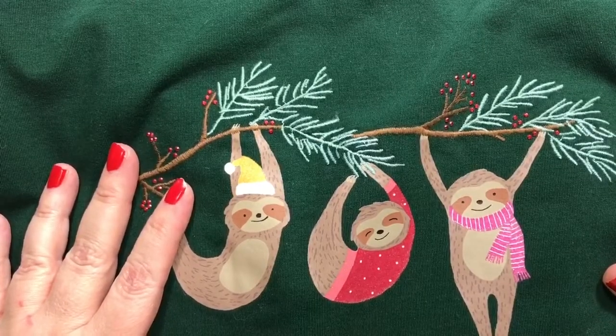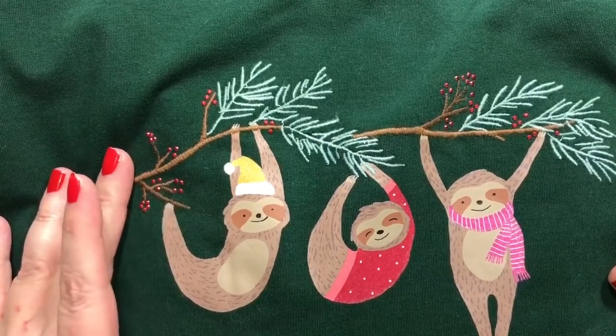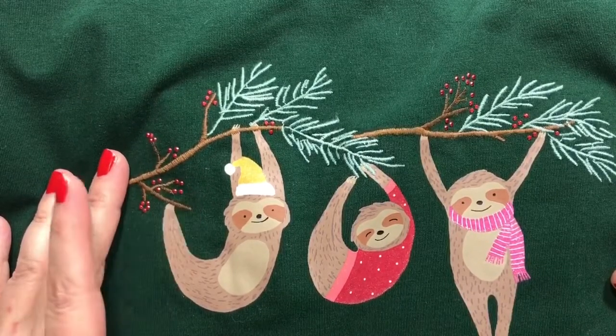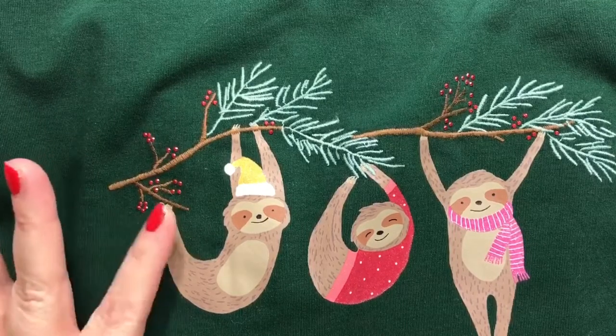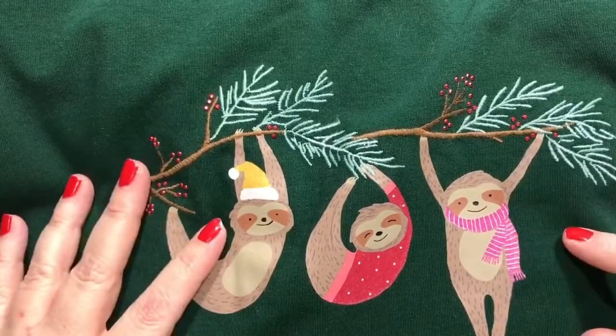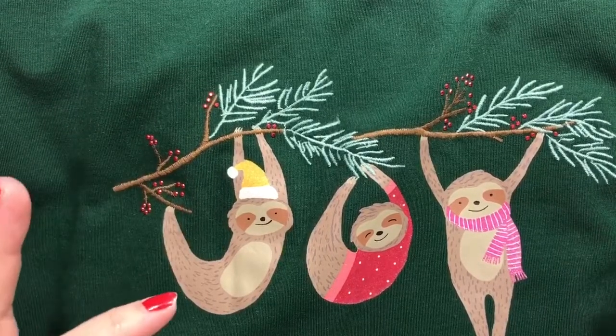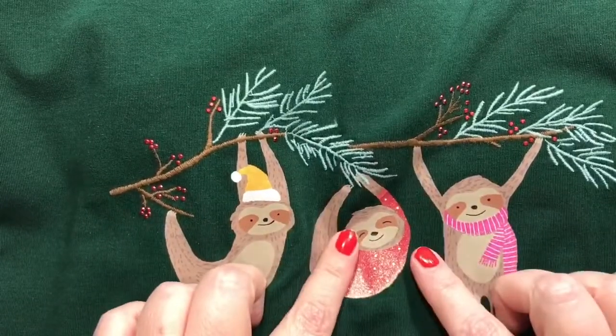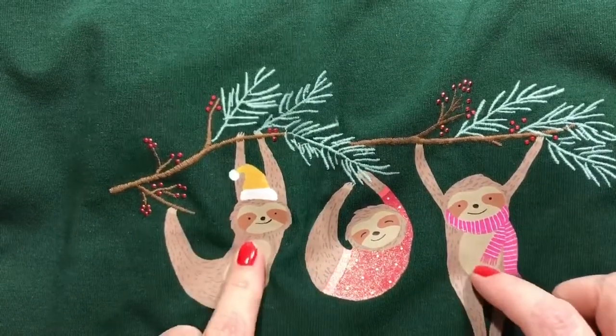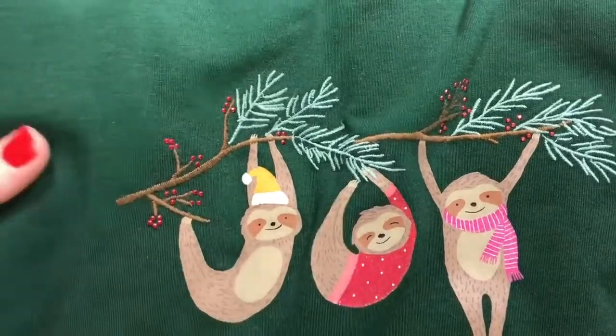Hey guys, welcome to one more after-Christmas Christmas card video. I am meeting a friend of mine a little late in the year, so we're going to do everything tomorrow. I didn't really have to have this done — you know me, I work down to the wire. I'm doing a sloth card, and she likes sloths. So this is the sloth shirt I got her — it's from CJ Banks, it's quite pretty and it's green, and I actually wanted one for myself. Let me just put that back in the bag real quick.